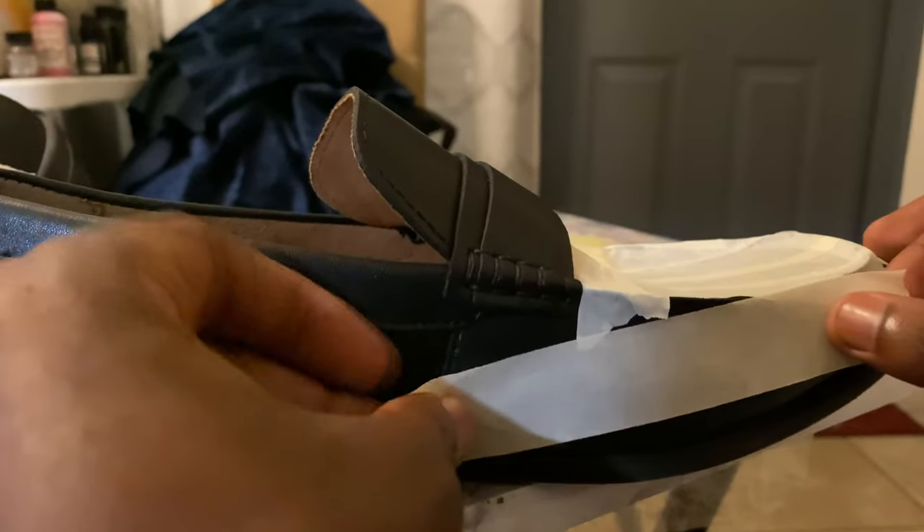First things first I gotta get my material. I got my black python, my velvet material, and my spikes. I'm using masking tape to help me map out where I'll be placing those materials and how large I'll be cutting them.